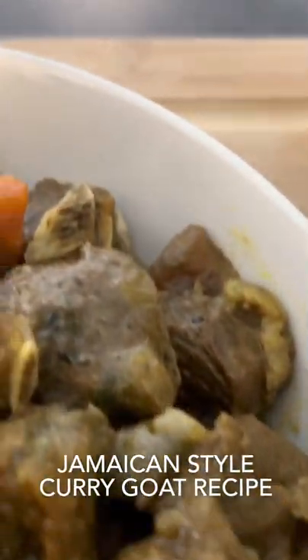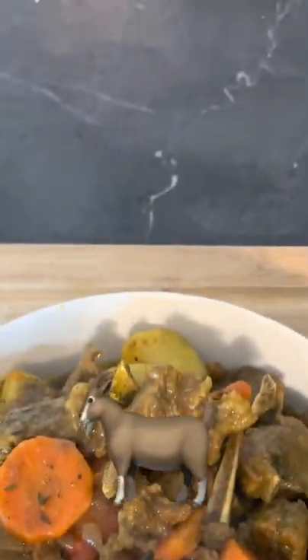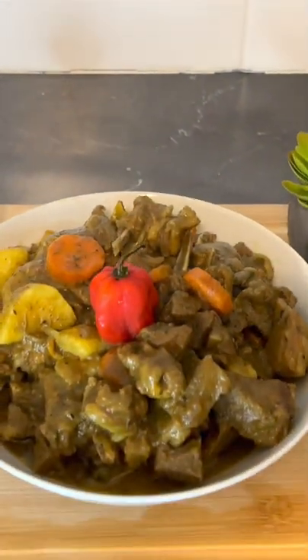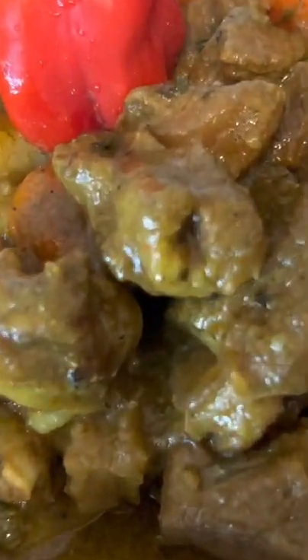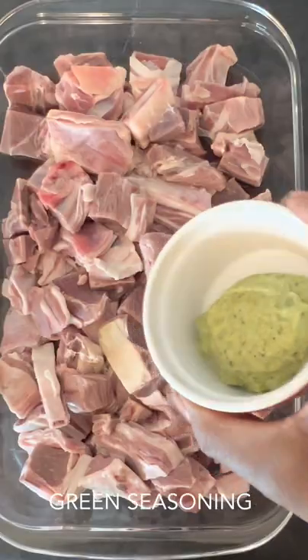Now look at it, ain't this magnificent? Wow! Nice! All right guys, today I'll be showing you how to prepare this very delicious Jamaican curry goat recipe.